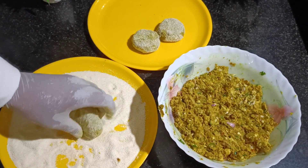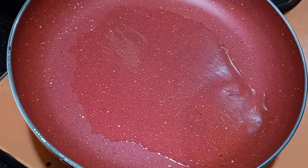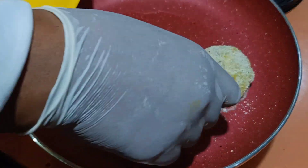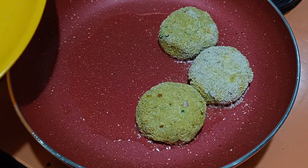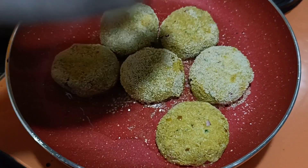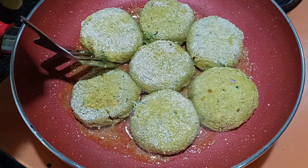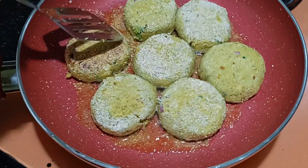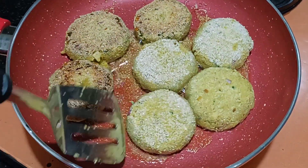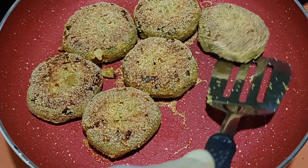Share your experience in the comment section. The oil is already hot; I've added oil and we will start to fry these cutlets. We'll give them a golden brown color and then turn them upside down. Also, if you want to add potato as a binding agent, you can do that too — potato also makes it taste nice. Since this is ready, we will remove it, arrange it on a plate, and it's ready to be served.